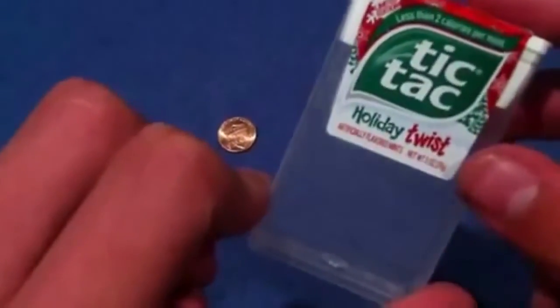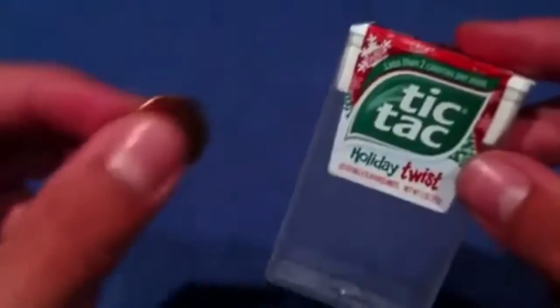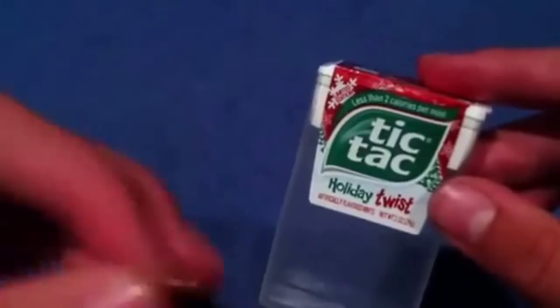Now how do you do that? All you need to do is take a penny and put it in your empty tic-tac box. In case you don't have tic-tac boxes, they're at local convenience stores, drug stores — everywhere. All you're doing is you take the penny, squeeze the sides of the tic-tac box — that makes a hole for the penny to go into, and it literally slides in. To get the penny out, you squeeze the top and it comes flying out.